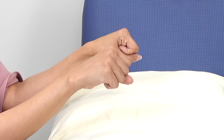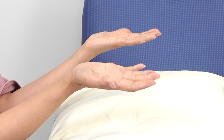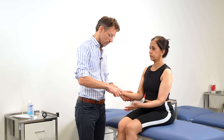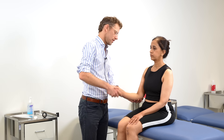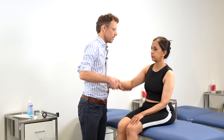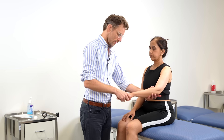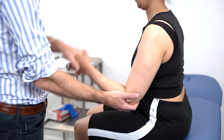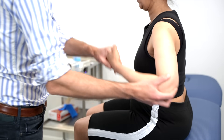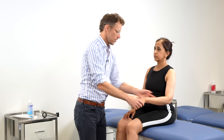If you could just make a fist for me — that's it — holding it nice and tight, and then turning and relaxing. Now if you don't mind, I'm just going to move your hands, so just relax for me and let me do the movements. That's the wrist, elbow, and all the way out to the shoulder. That feels fine. We're going to do the same again on the other side — let me take your hand, let me do the movements. Everything feels normal there, no obvious issues.